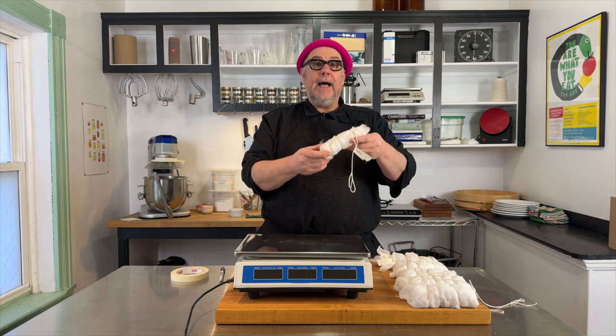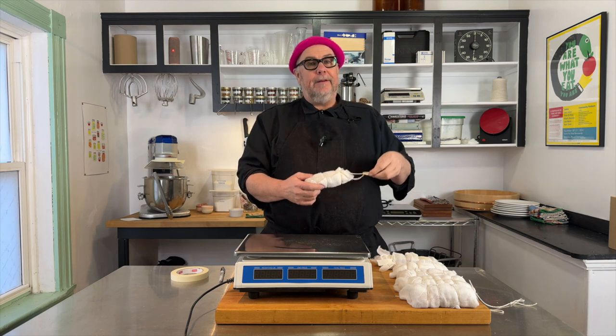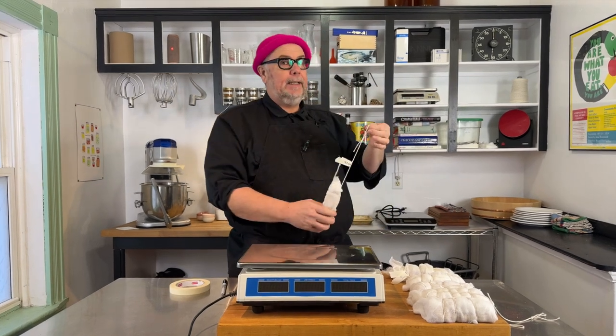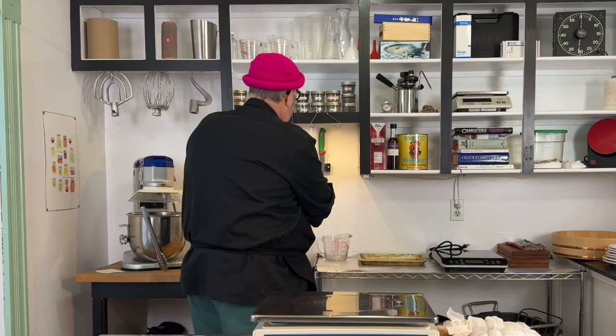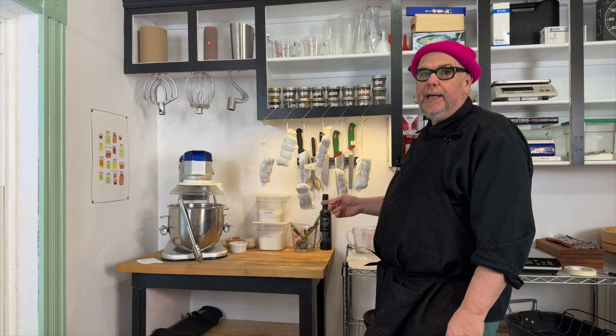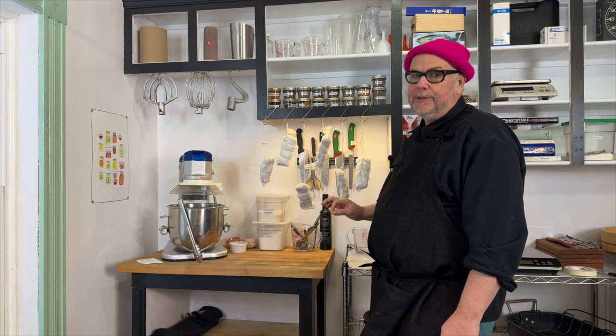If you try to dry the duck breast in an area that is too dry, the exterior can crust up, trapping the moisture inside and you don't get uniform dryness. So you want to dry this in an area that is actually fairly humid, somewhere between 5 and 15 degrees centigrade. For me that's in this little kitchen area, so I can just hang my duck breasts here. I'm going to leave these for a few days, come back, weigh them, and continue until they've reduced by 30 percent in weight.